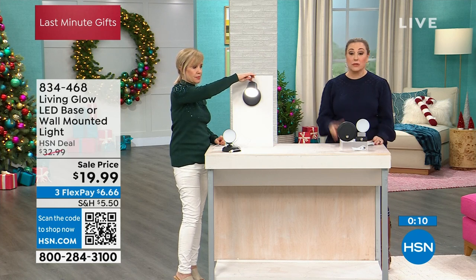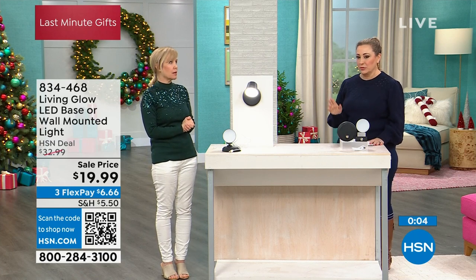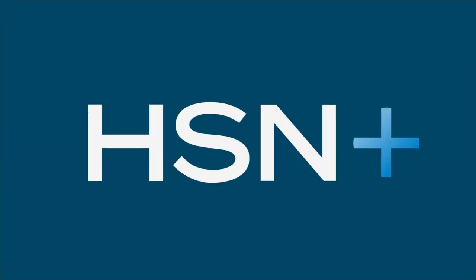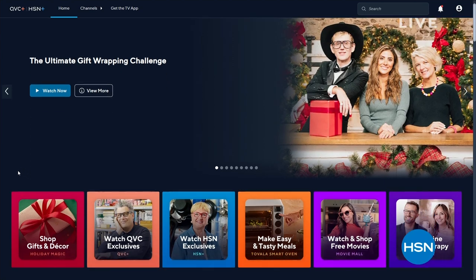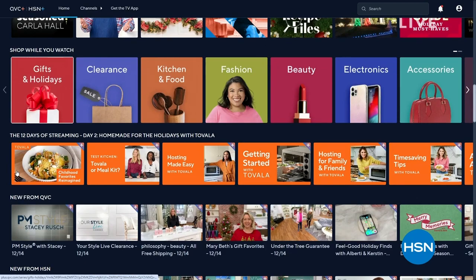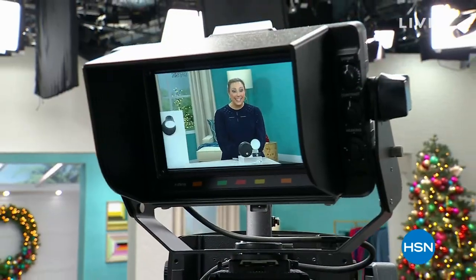Julie is staying with us for another great giftable coming up. But first — you can stream HSN Plus for free and dive into the total shopping experience. It features shows you know and love from HSN Plus, exclusive shows and events, new and returning favorites, and deals that can't be beat. All of it is free, wherever you stream. Visit plus.hsn.com.